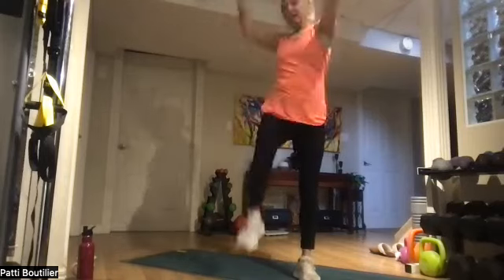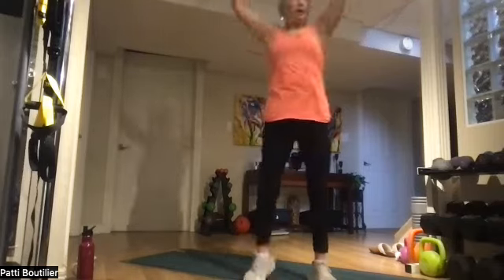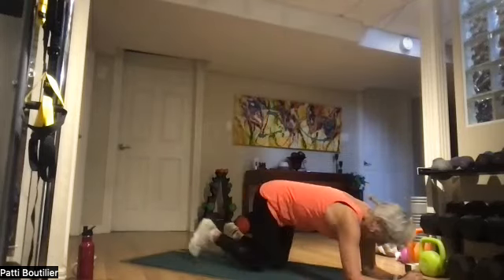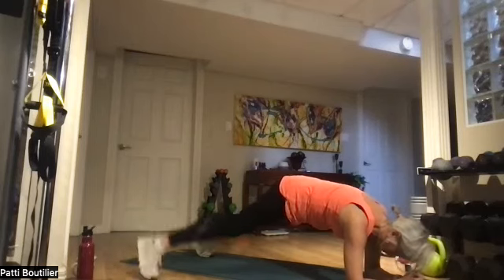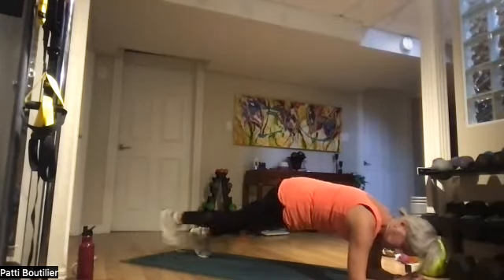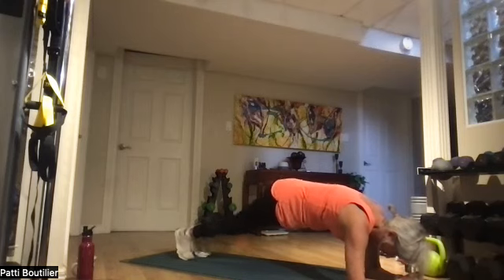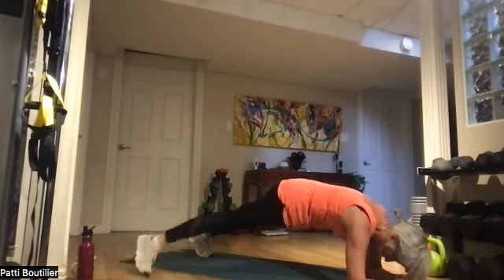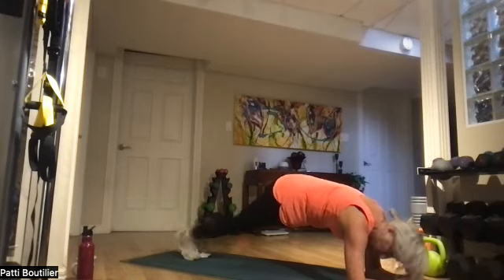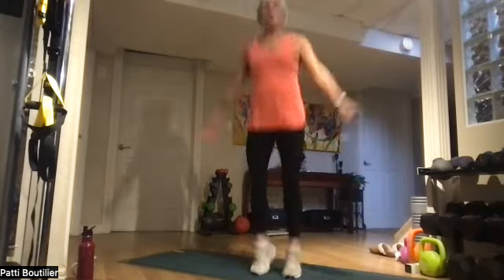Twelve more seconds. Rib cage up — three, two, and one. Plank jacks in plank! You can jump it out or step it out to the side. Make sure your elbows or hands are underneath your shoulders, belly to your back. Ten more seconds. Three, two, and one — jacks, palms down, push it down.